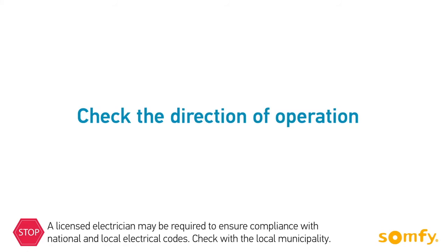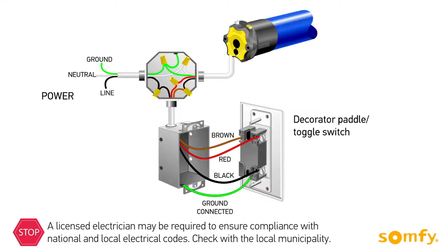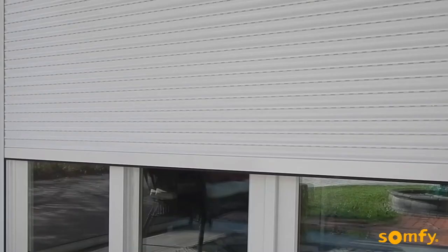After connecting the switch, always check the direction of operation. Make sure when pressing the up button, the shutter moves up. If the shutter goes down when pressing up, double check the wiring. Make sure the connections in the junction box and on the switch are correct.